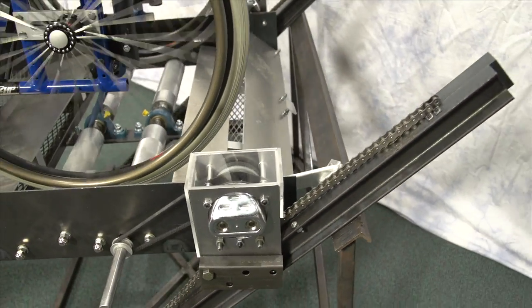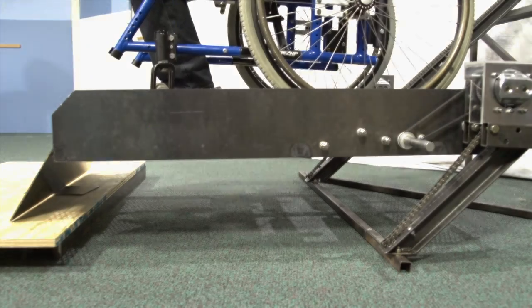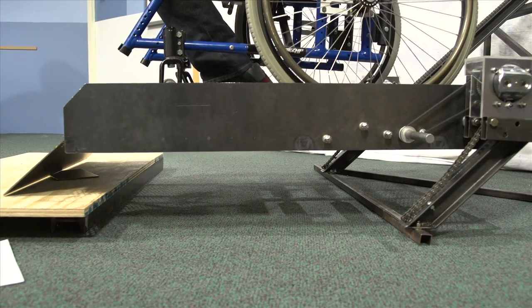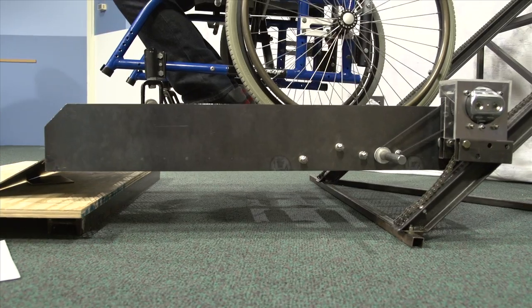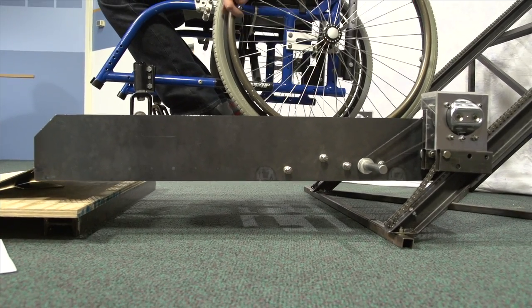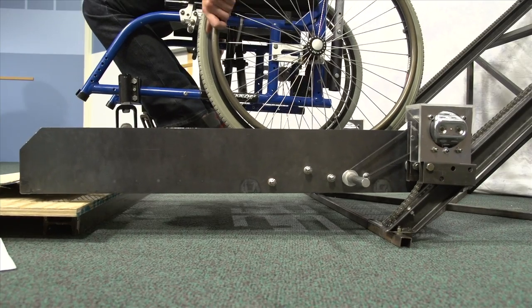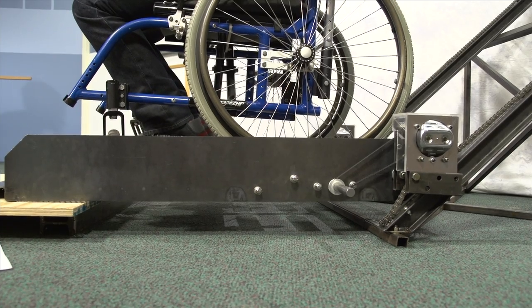Once they reach the top, we can see the top safety gate rotating down to serve as an exit ramp. A user can go down the funicular in the same fashion. When they rotate their wheels the opposite way, the funicular descends down the rails and the top gate returns back to its safety position. Again, the user can stop for any reason and the platform remains in place. Once the funicular is at the bottom, the gravity operated gate rotates down and the user exits the funicular.